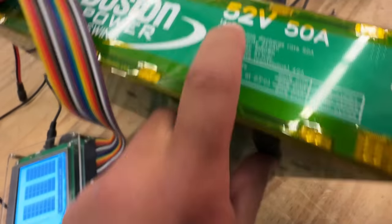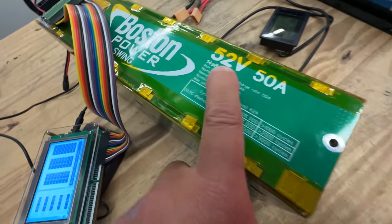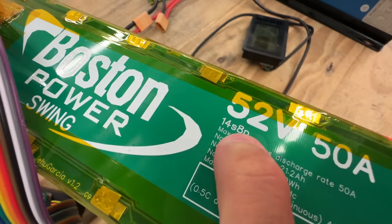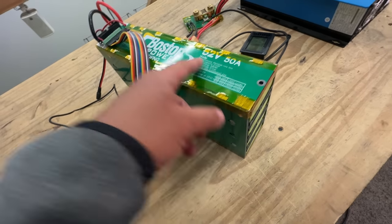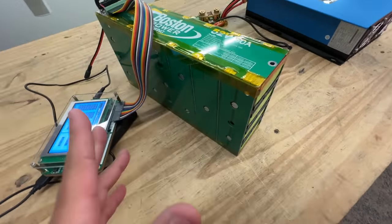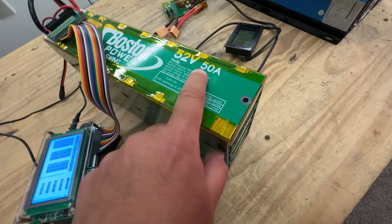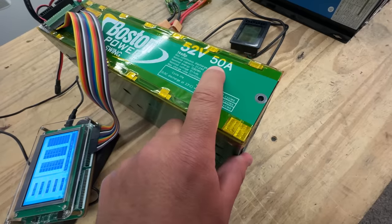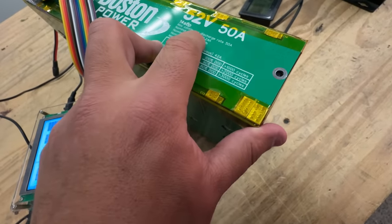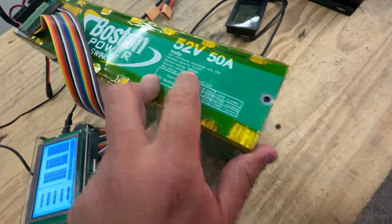There's a correction here — it says 8P but it's supposed to be 4P. I think I changed that in the final version; this is still the prototype. So it's a 4P 14S: 14 cells in series and four in parallel. That cuts down on the power — the other one I rated at 80 amps continuous, but this one I'm rating at 50 amps because it's only half the cells. The capacity is the same: one kilowatt-hour, or 1,080 watt-hours.